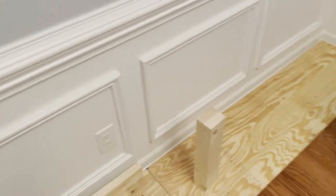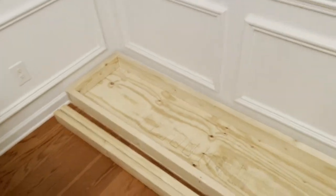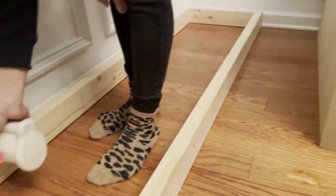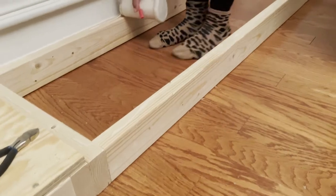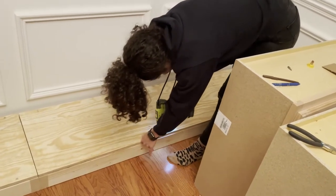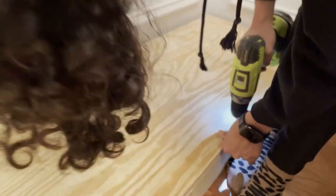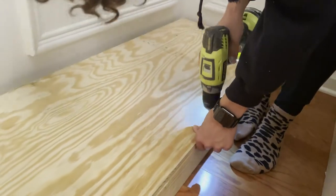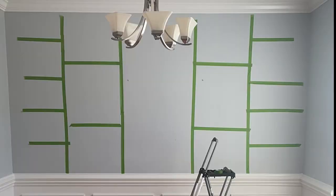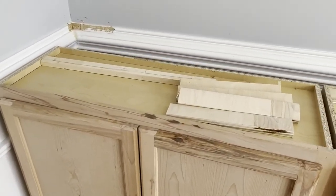I didn't want to remove any trim, so the base assembly was super easy — basically just took some two-by-fours and some scrap plywood from the garage and attached them with two-inch screws. We have a system now: I drilled the pilot holes and then Cat comes in behind me and screws. I like plans and knowing exactly what to do; Cat likes to wing it. The tape also helps us visualize what we're about to tackle.